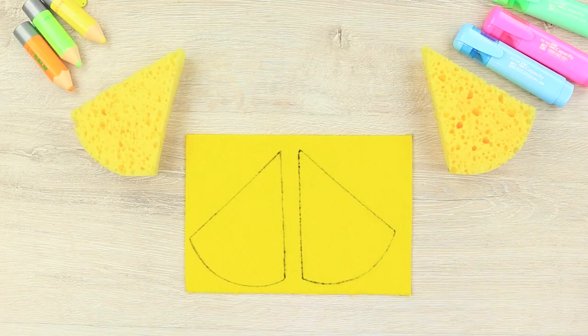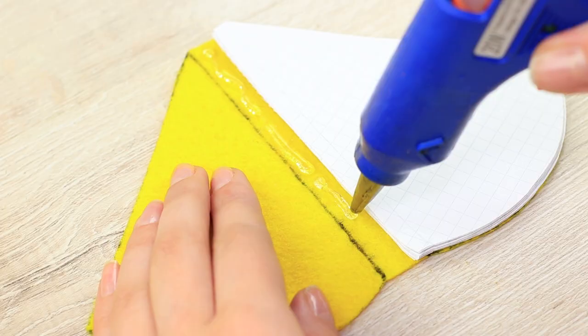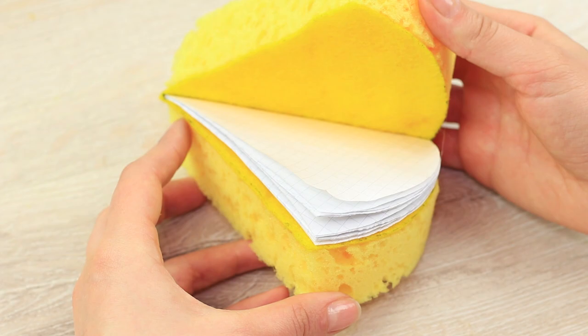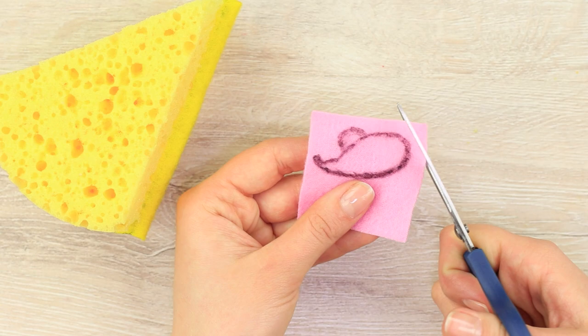Leave a little gap between them. Cut out and hot glue a stack of paper triangles inside. Hot glue the sponges to both sides of the felt. Draw a mouse silhouette on a piece of pink felt and cut it out.